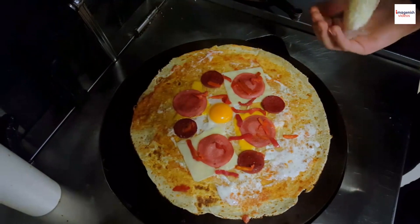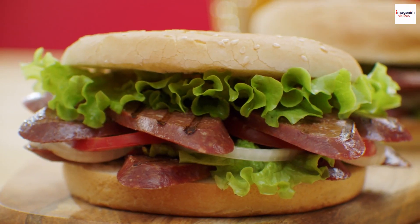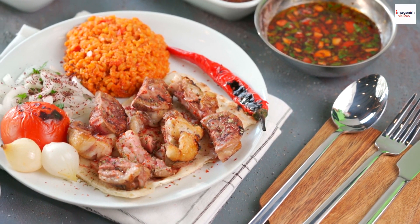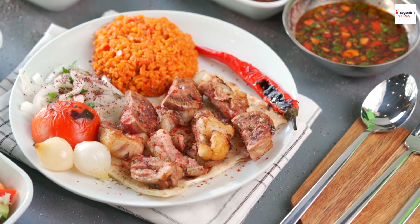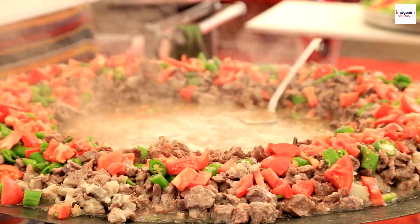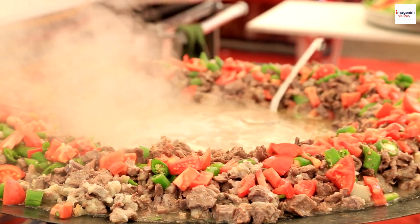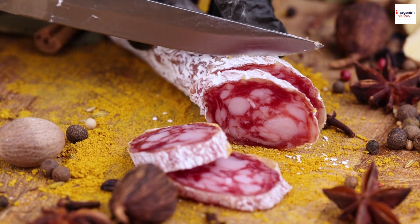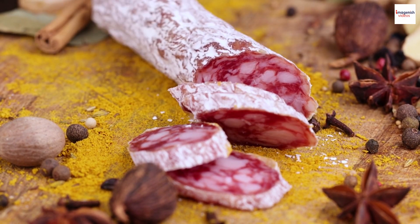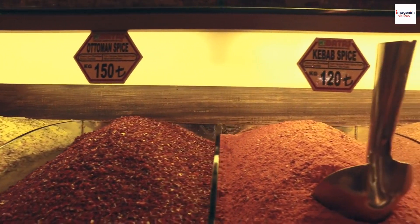Sucuk isn't a one-size-fits-all dish — each region in Turkey has its own unique way of preparing and enjoying it. For instance, in the southeastern region of Turkey, they have a dish called Kavorma sucuk, made by sautéing sucuk with diced tomatoes and green peppers, creating a delicious and spicy dish. And in the Aegean region, they have Pistirma sucuk, which is similar to regular sucuk but with an added layer of spice and flavor — a must-try for spice enthusiasts.